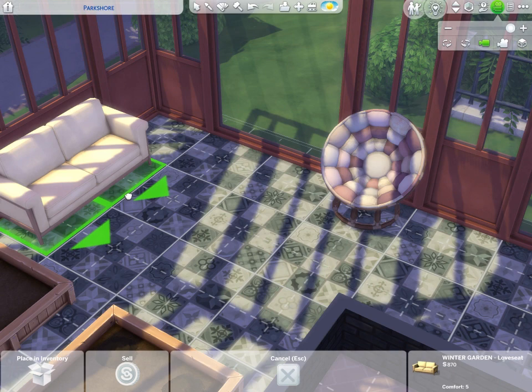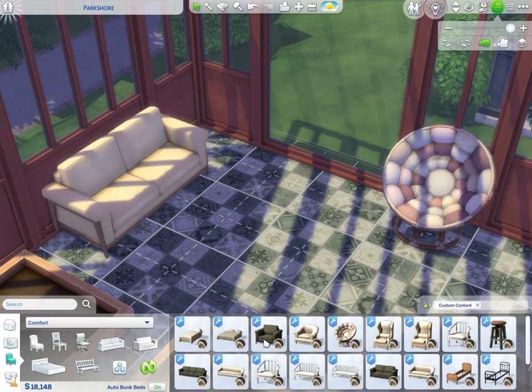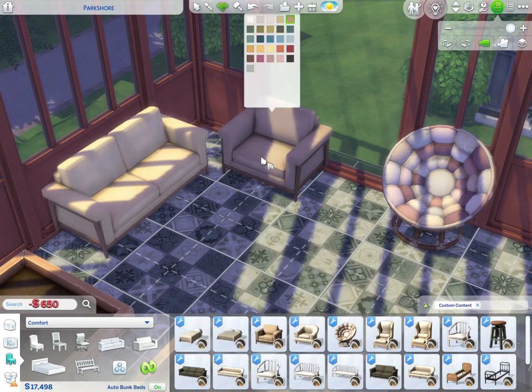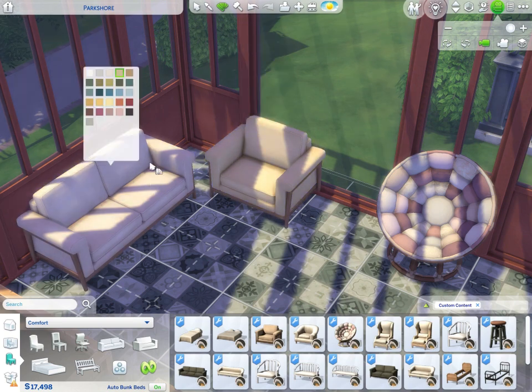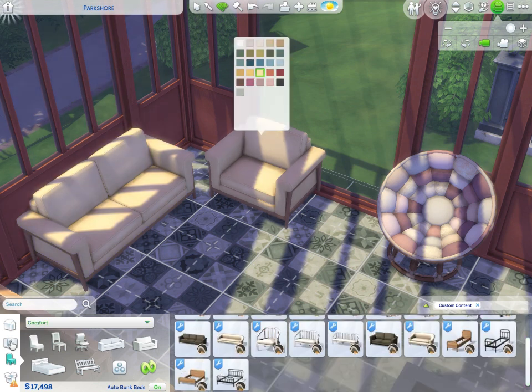I'm going to rotate the papasan and put a little plant in the corner between them. I want an armchair to match – keeping the pink. All these color options are so pretty: white is crisp, yellow is nice. I think I'll keep that pale yellow – that is pretty.